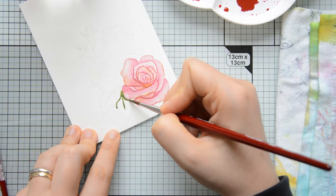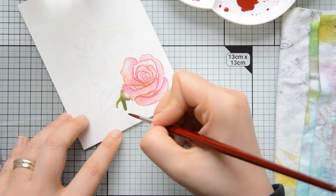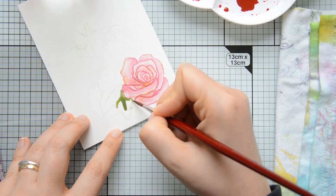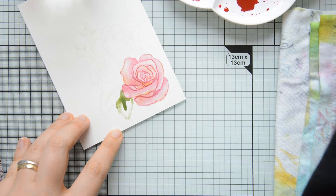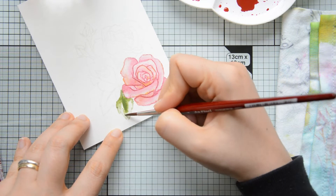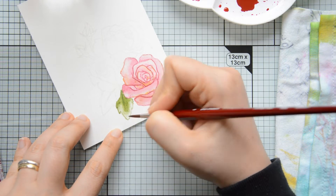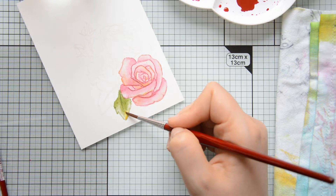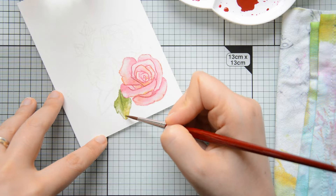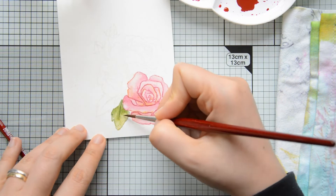Once I was done painting the flower I moved on and started working on the leaf. I started by adding my watercolor to the base of the leaf and to its center, then blended that out with a paintbrush loaded with clean water. To get some color variation in the leaf too, I dropped in some yellow paint at the tip of the leaf and made sure it was nicely blended with the rest of the pigments.